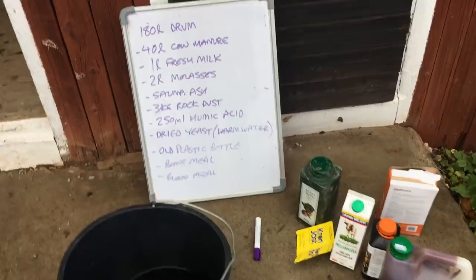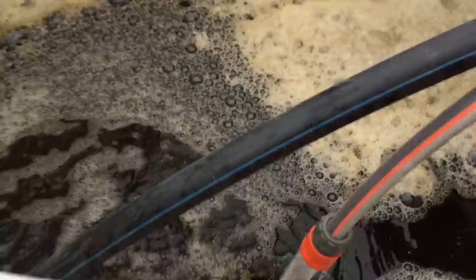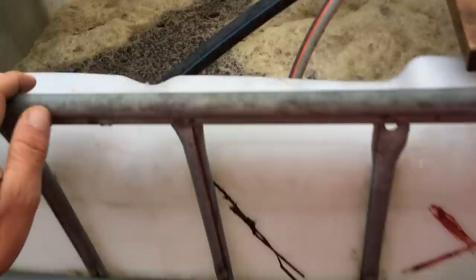Today we are making biofuts. We've been applying liquid slurries to our crops, but now it's time to make a big batch. We also have a big batch of compost tea going all over the beds, so we're diluting this down to get enough volume over all the beds. The existing biofuts we already have is going on our trial beds. We're making a 180-liter drum.